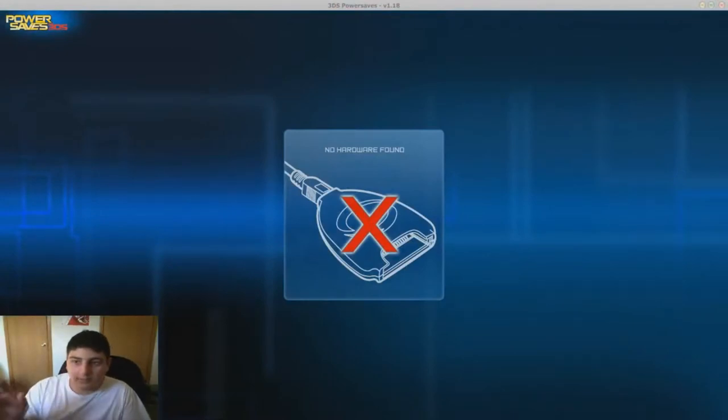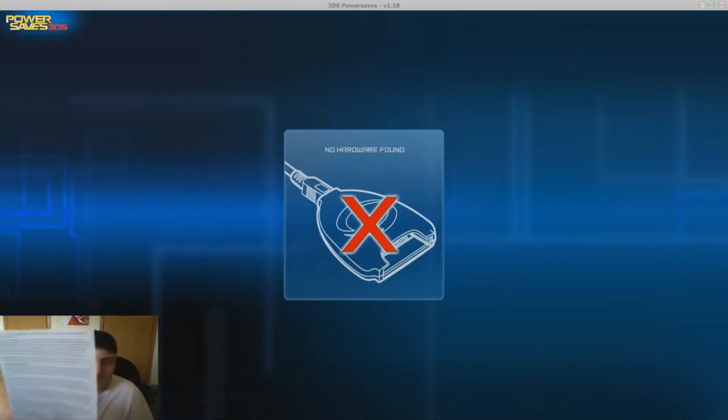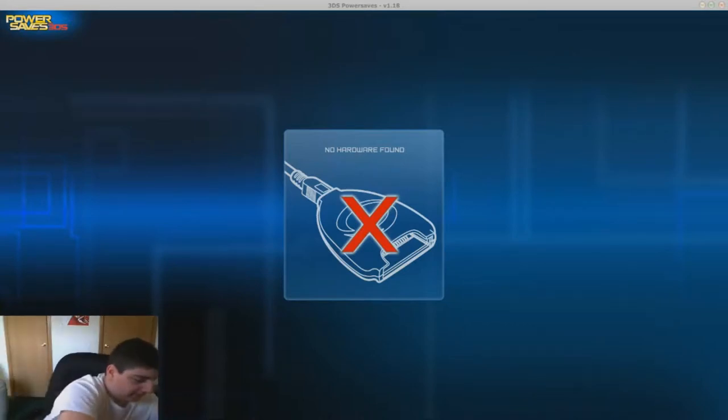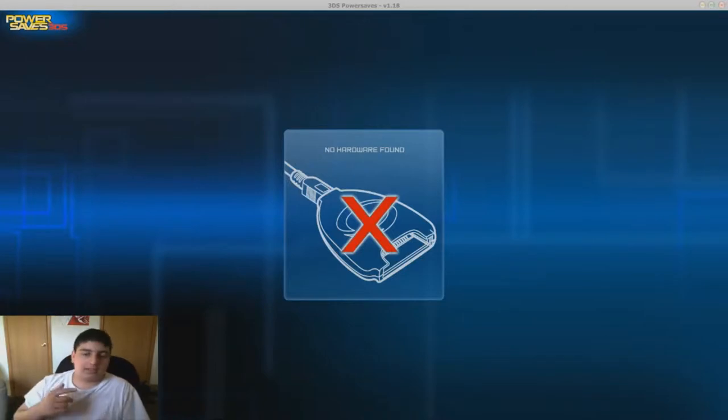So I'm gonna go ahead and switch into the software. This is what the software looks like. Also I forgot to tell you guys it will have a piece of paper like this with a license key on it. I can't give you the license keys because then you'd be using all my stuff. Right here there is an option menu that shows the email address and the license key.